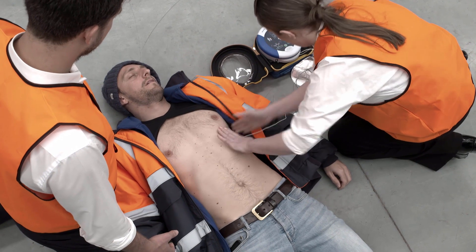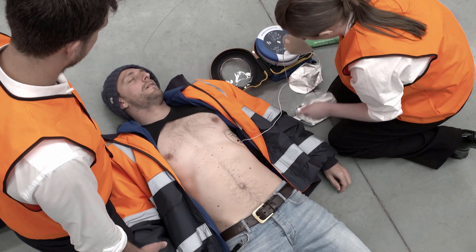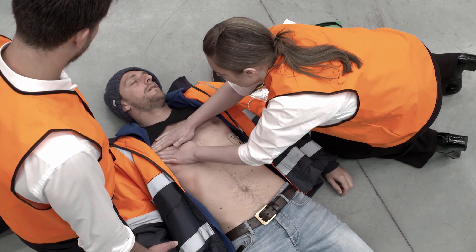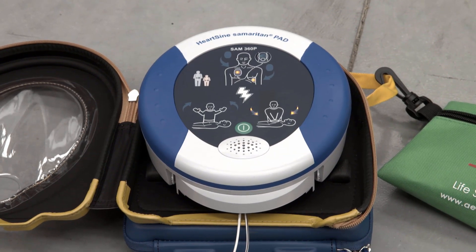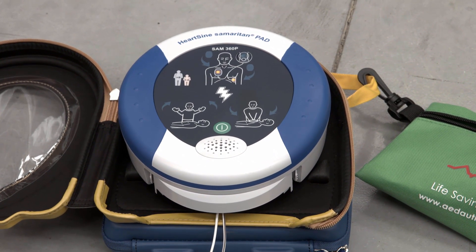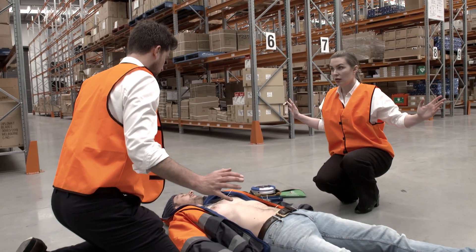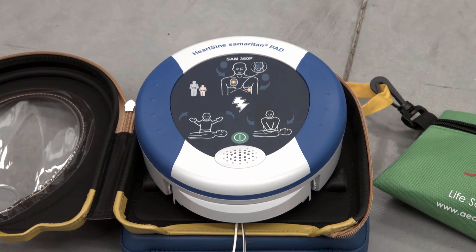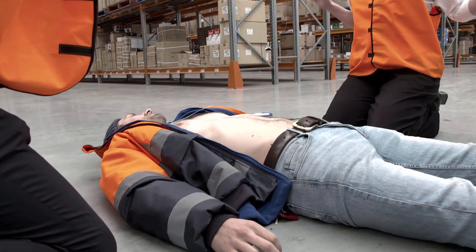If required, the fully automatic 360P will deliver the shock automatically to the patient without the need to push any further buttons. Analyzing — do not touch the patient. Stand clear of patient. Shock advised. Stand clear of patient. Shock will be delivered in three, two, one. Shock delivered.